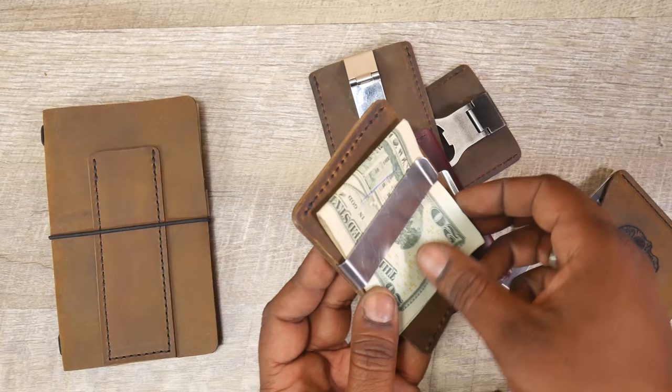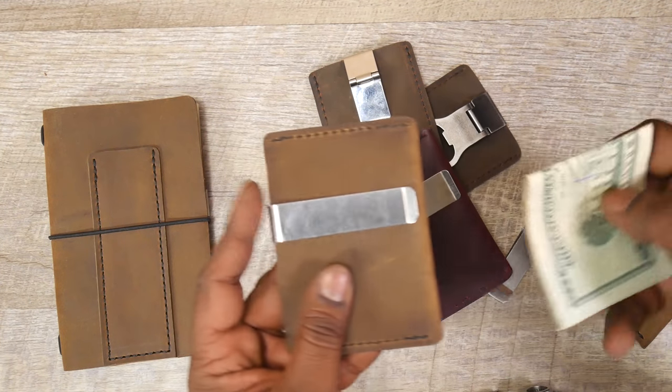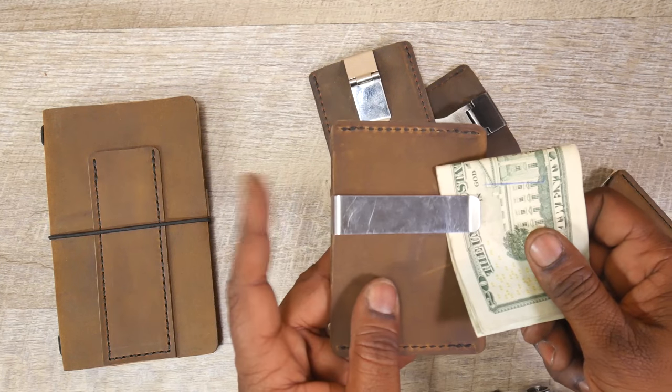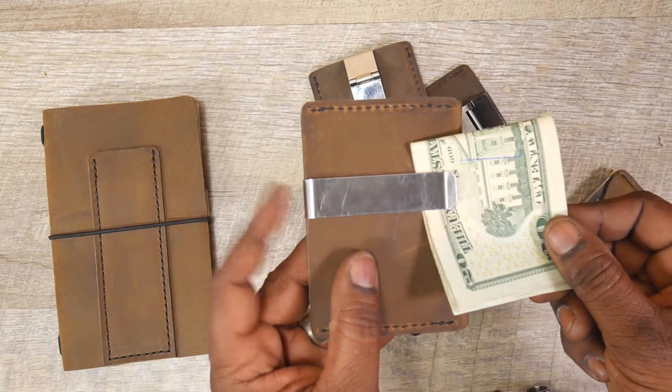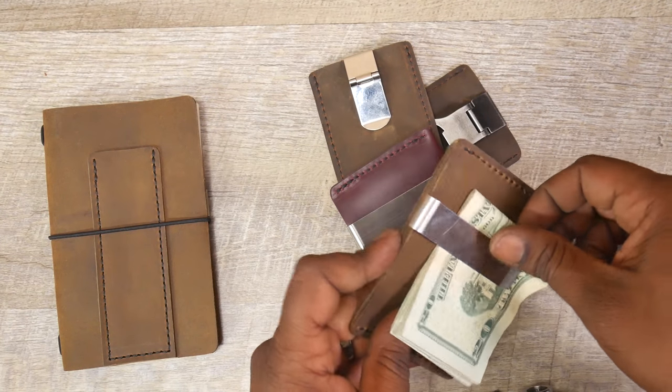You have to be sure to pull it downwards, and when you're putting it back in you want to support the clip with your finger. Depending on how you put the cash in, it shouldn't be a problem — but you always run the risk of the clip popping outwards a little bit.